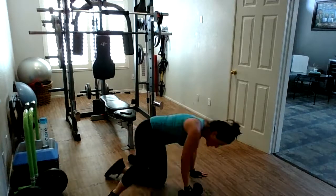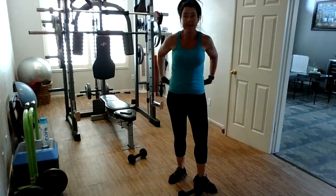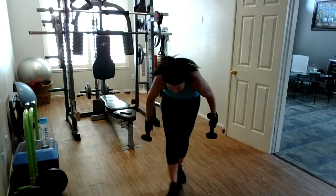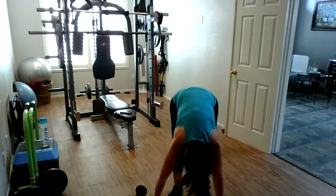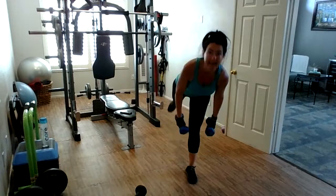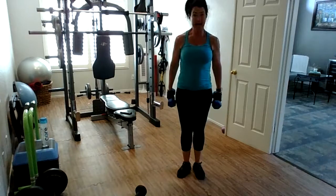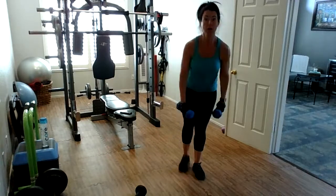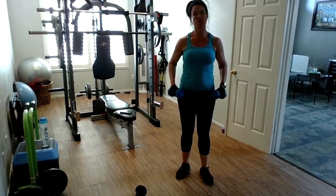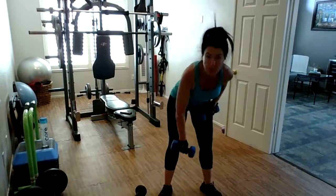Next up: bicep curls, single leg deadlift, and then we're going to put them together. Grab your weights for your biceps — I'm going to go a little bit lighter. Here's what it's going to look like: ten curls, and then ten alternating single leg deadlifts. And then it's going to be a bicep curl, deadlift, bicep curl, deadlift — a total of five. So it still ends up being ten biceps. We're going to do that for five minutes.